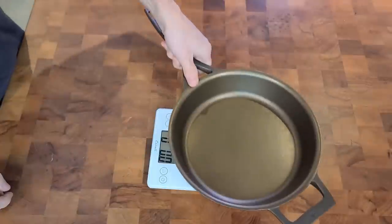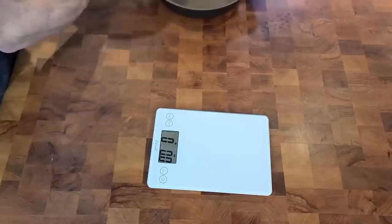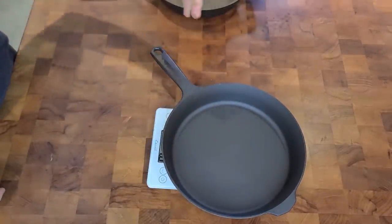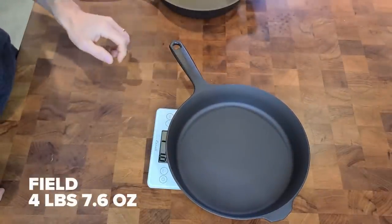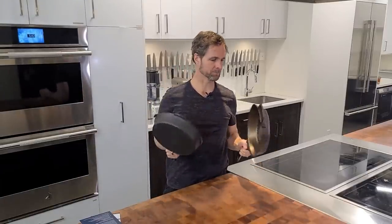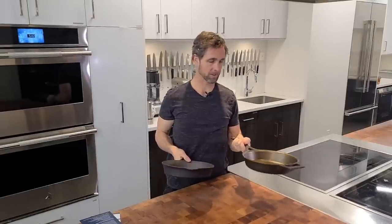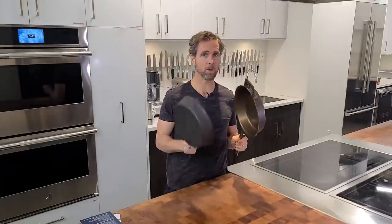I'm going to throw these guys right onto the scale and see which one is actually heavier. Interesting — I could feel it in the hand. We got a pound more on the Stargazer. I thought at first it was just because of the cantilever, but it is one full pound, which is a considerable amount. That's going to be really interesting when we do some head-to-head cooking.